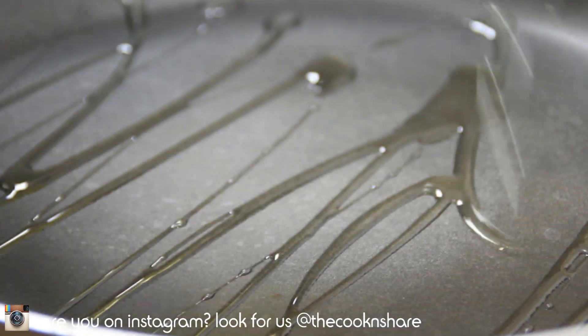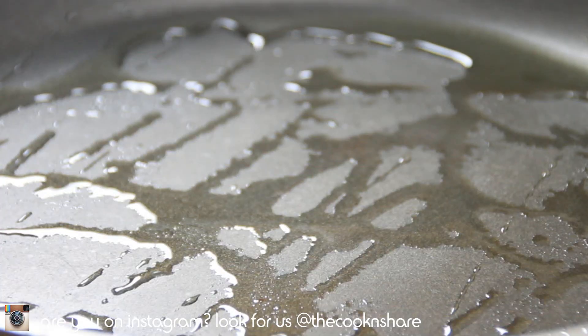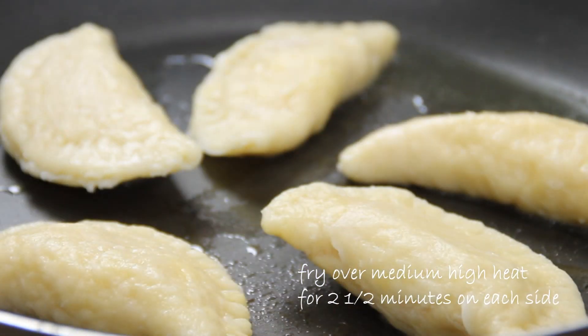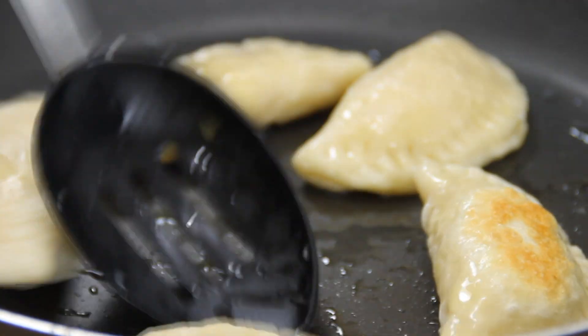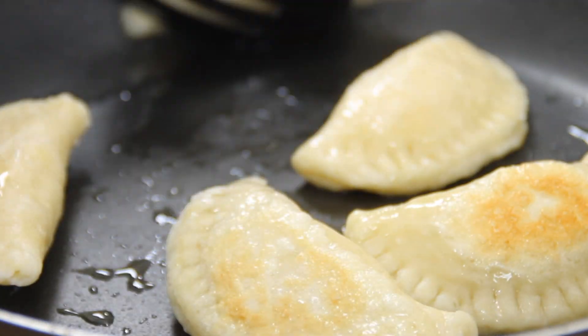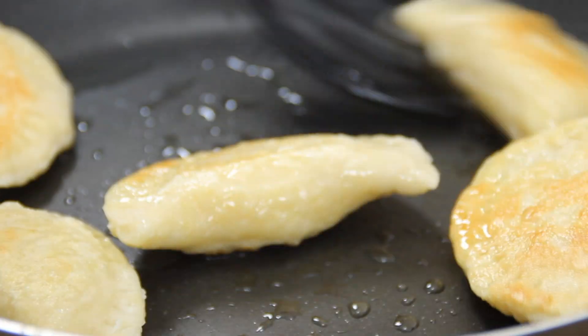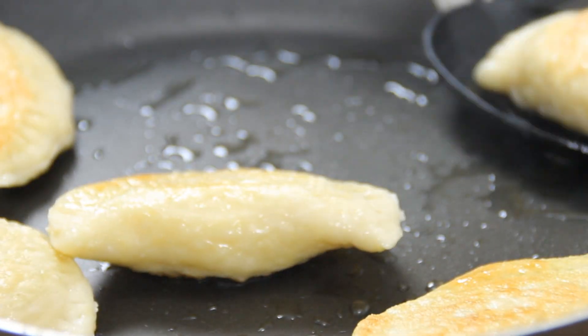Lastly, add a bit of olive oil to a preheated pan, put the pierogies in, and fry these over medium-high heat for about two and a half minutes on each side, just so they're nicely browned. Once they're browned, you're ready to serve.